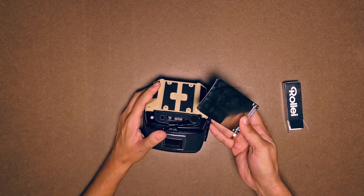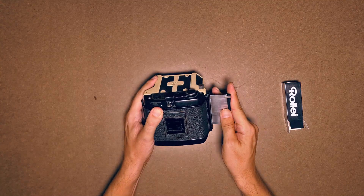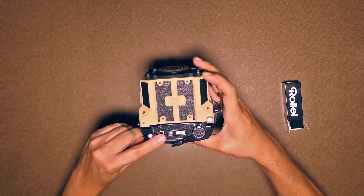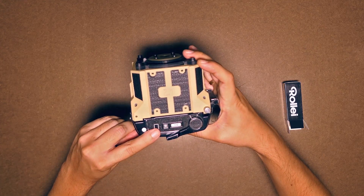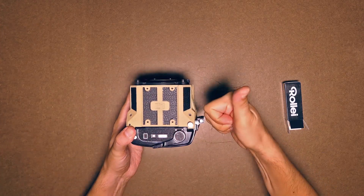If you don't want to take any more pictures, you can replace the dark slide. This is only really needed if you want to change the lens or remove the grip. Don't forget to flip the little switch every time you want to advance the film. Thanks for watching, and have fun!